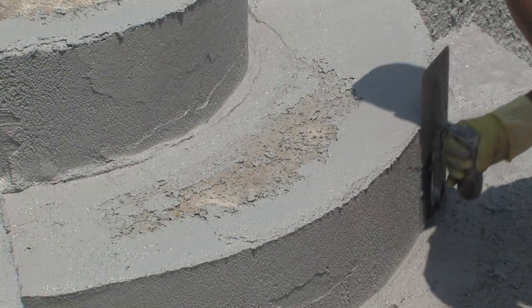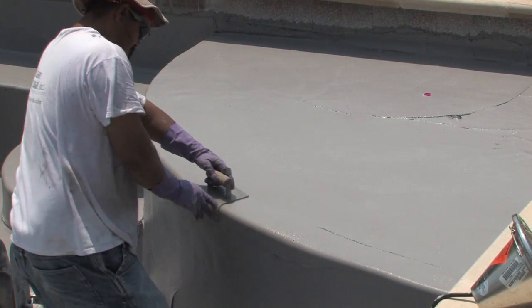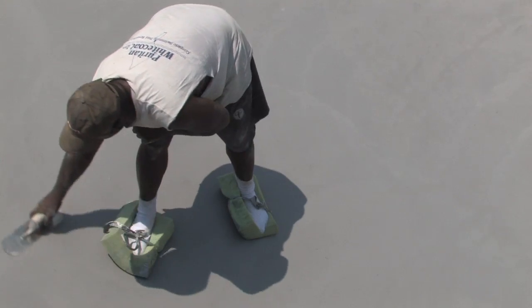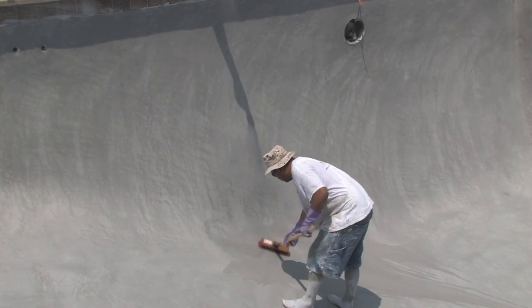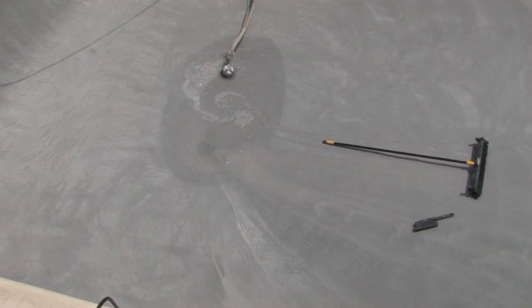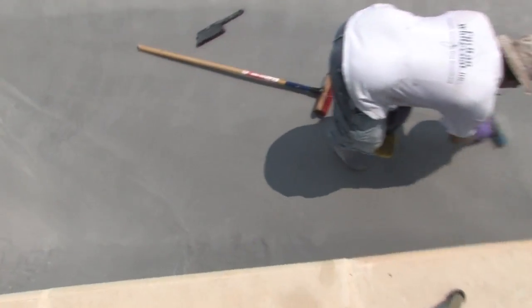This pool features an exposed aggregate quartz stone finish that will add to the visual appeal. At this point the surface is not quite set and is a pale gray. The final step consists of washing off the top layer of plaster, called the cream, to reveal the quartz aggregate hidden in the plaster. And like most of the work building this pool, it is a surprisingly hands-on job. There are no shortcuts to a beautiful pool.